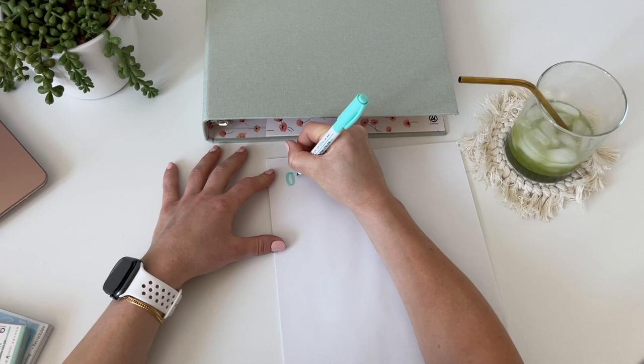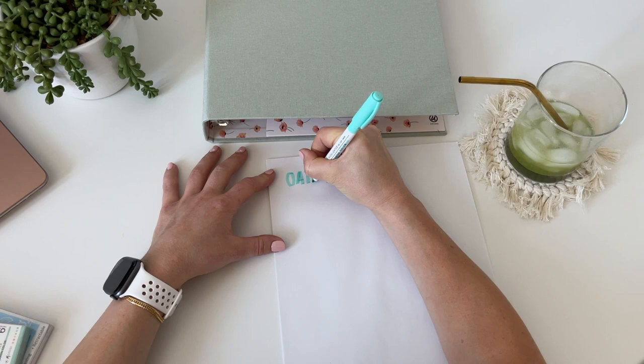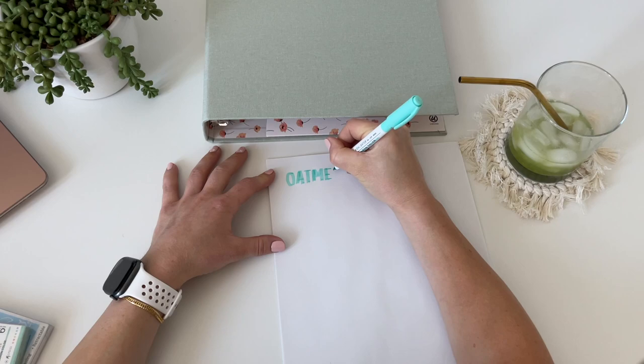For each recipe page I'm just keeping it simple by using some printer paper and then some highlighters and pens that I already have at home. The first recipe I'm doing is my oatmeal bites that I've made a couple of times.